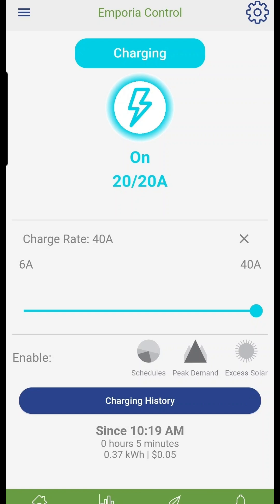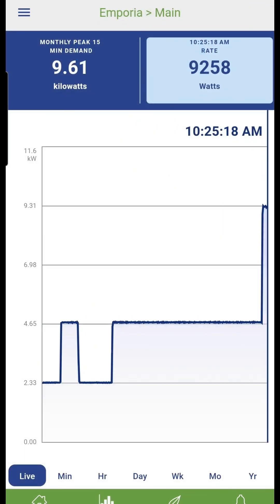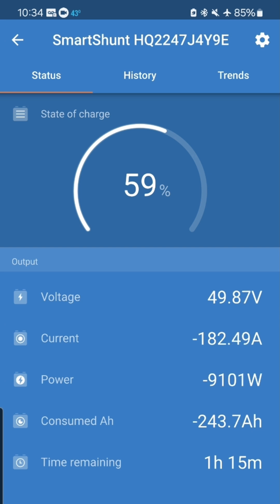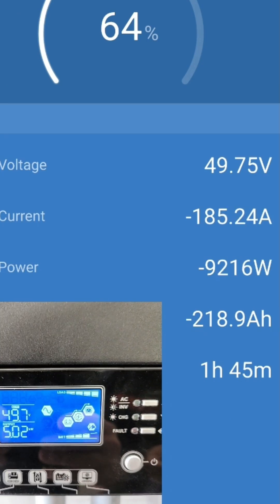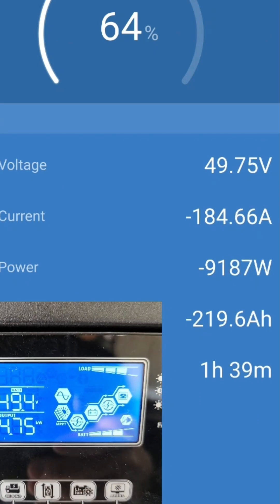Let's try max charge at 40 amps. Wow — 9300 watts! That's a ton of power, pulling 182 amps from the battery. Each inverter is putting out 5000 watts. At this rate, the battery will be discharged in 1 hour and 15 minutes.